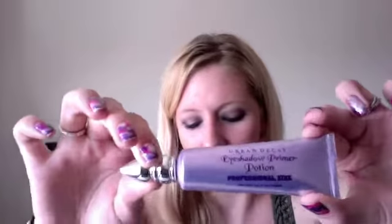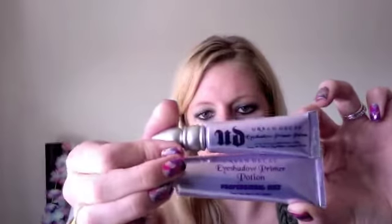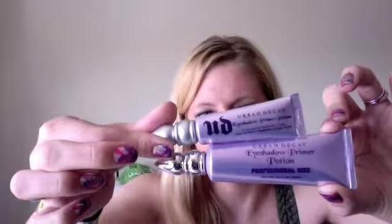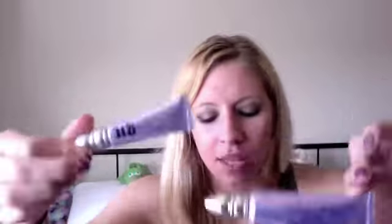But before I put any of this eye makeup on, I always use — which also came in this bag — the Urban Decay Eyeshadow Primer Potion. And this is the professional size. It's much bigger than what you would normally buy. I'll show you the difference. You get a lot more for your money. And everything that was in this bag came to $39.